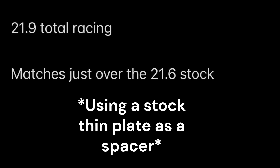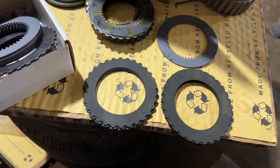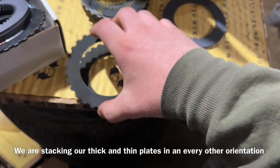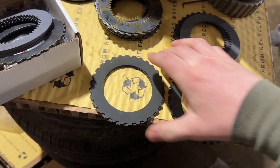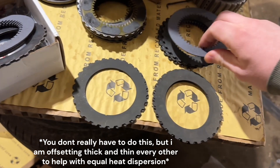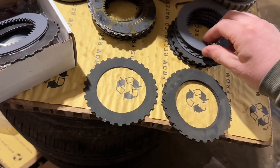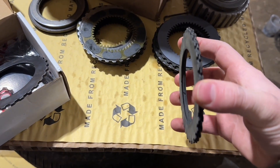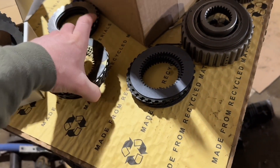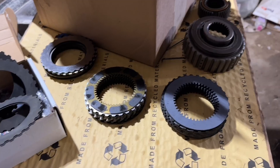The reason we're reusing a stock thin plate rather than a performance plate is because the performance plates have added friction material on them. We can't use those otherwise it's going to eat into the thick plate and the bearing it sits on, creating more sludge in the system. We're going to start our stack like this: friction disc, thick plate, friction disc, thin plate, friction disc, thick plate, friction disc, thin plate, friction disc, thin plate, friction disc, thick plate, friction disc. We have extra thin plates but this orientation works out perfectly to match stock thickness and avoid slippage.